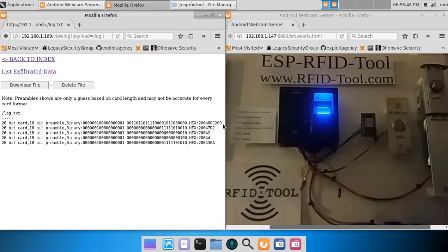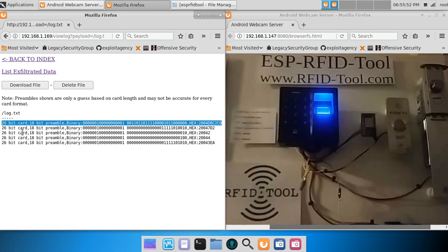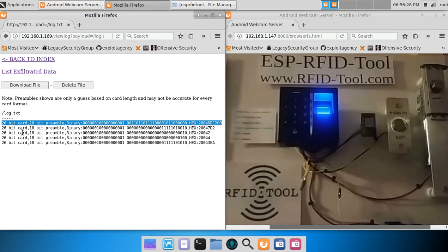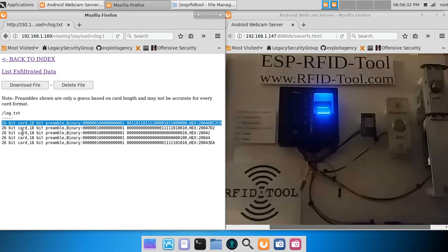The first credential you will see is that first card read from the EM4X tag, before it was entered into the RFID reader as a valid credential. So what you see is the actual full card number being output and captured. This is the typical format you will see from most RFID readers — the full card number output from the Wiegand interface headed towards the Wiegand controller, and this is typically what gets captured by the RFID tool unit.